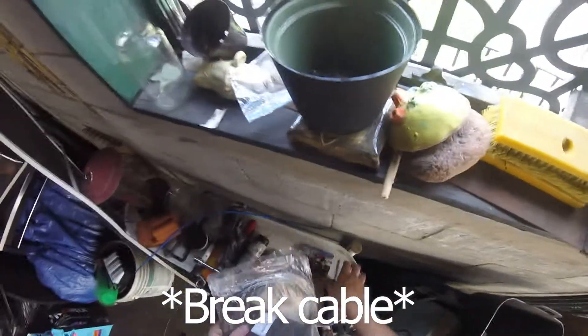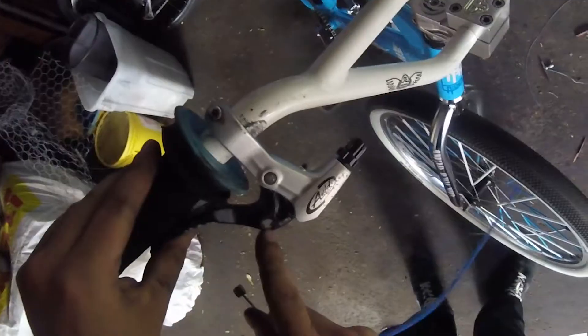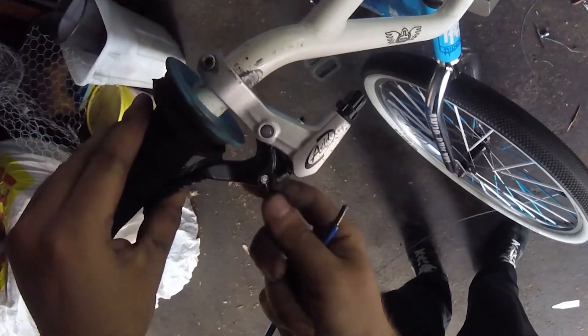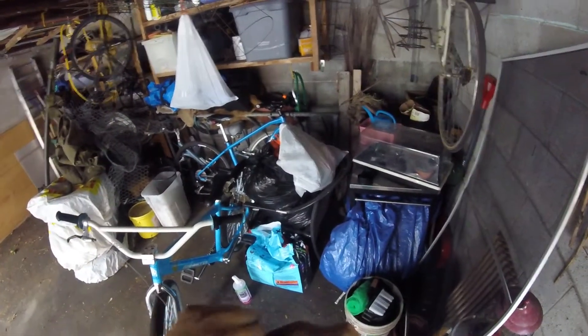Get your brake pads, press the brake in, line this up. Put that like that, make sure that's tight. Put this in the housing if you have it.